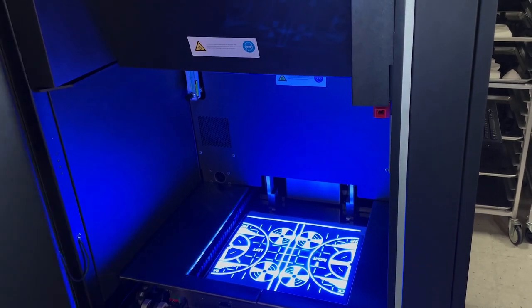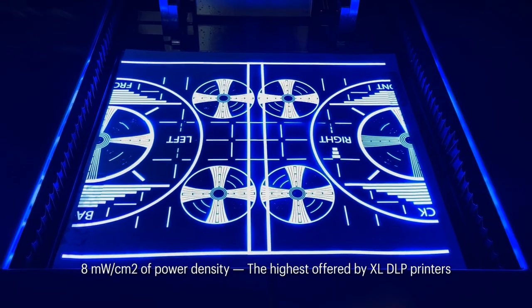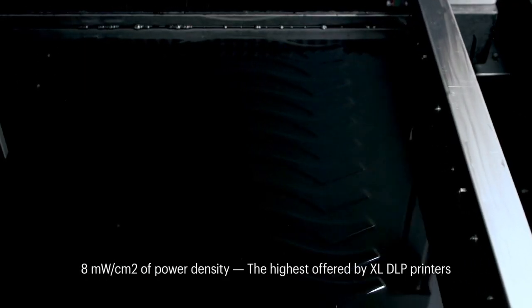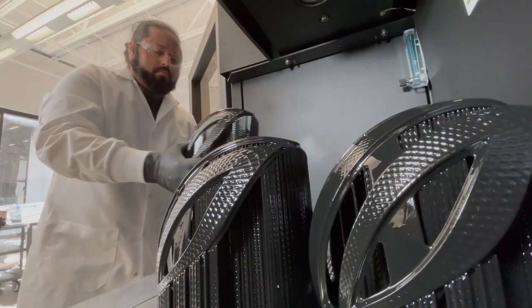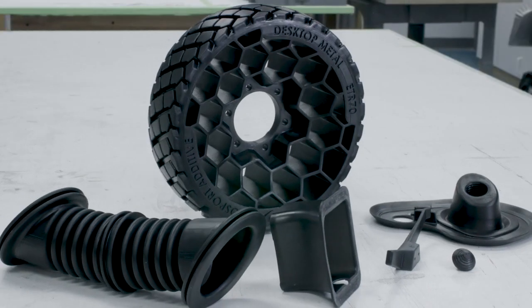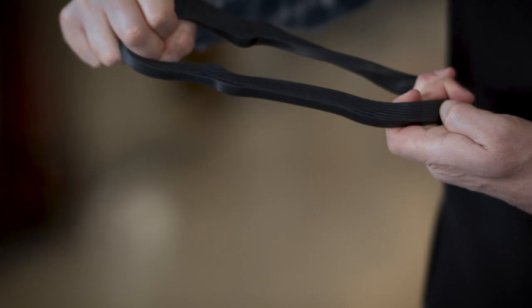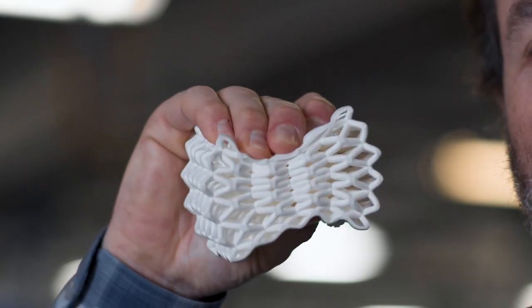We've given this printer more power density than any polymer printer on the market — eight milliwatts per square centimeter. This level of power density allows us to cure parts faster and enables a next level of material properties. This includes our DuraChain resins with more durability and toughness than traditional polymers. We can even print rubbers and our revolutionary free foam materials.